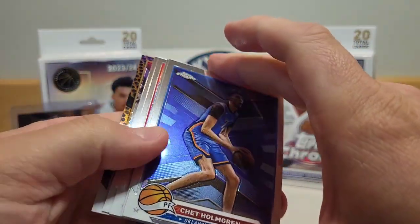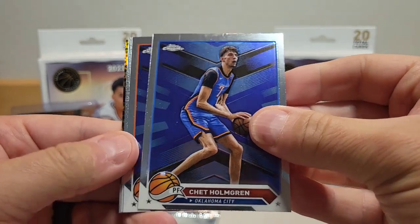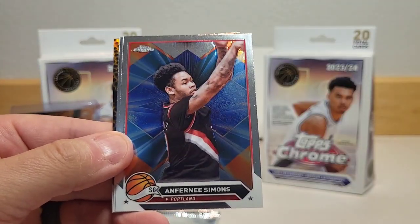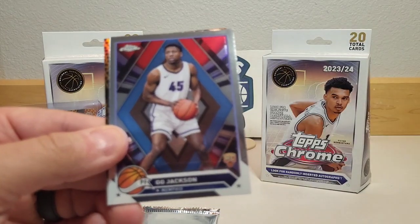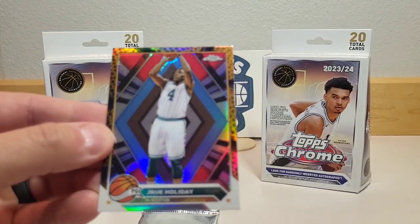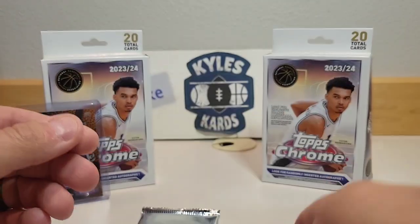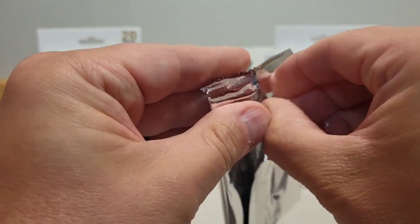Down to the last two packs. We got a basketball parallel in the back — Chet Holmgren, Devin Booker, Anfernee Simons, GG Jackson on the rookie — that's a nice one — and our basketball parallel is Jrue Holiday. Nice shine to it.